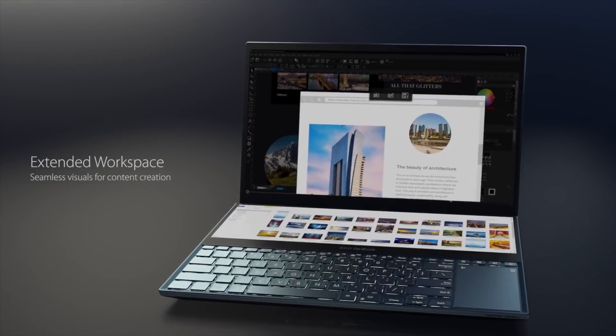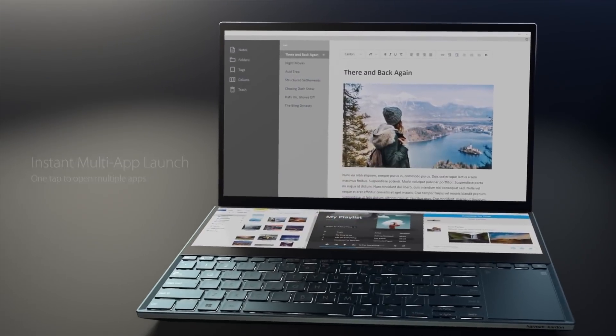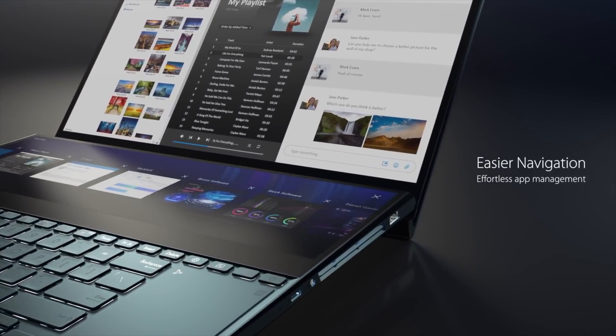This next laptop is one I've been pretty excited about. I was hoping to get it into the studio sooner rather than later, and I finally got it in late last week and I've been putting it through its paces ever since. What makes this unique is the dual displays — one 15.6-inch main OLED display and a secondary 14-inch 4K display — and they work really well in conjunction, great for multitasking and especially for video editing. Hey everybody, it's Andrew, and this is my review of the ASUS ZenBook Pro Duo.